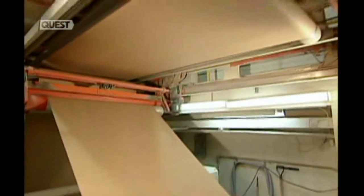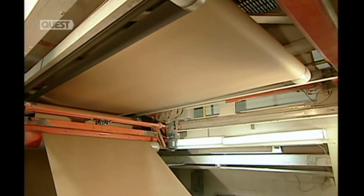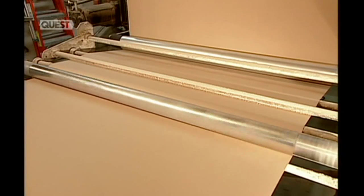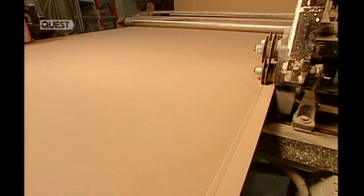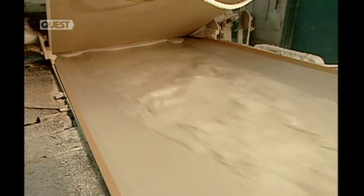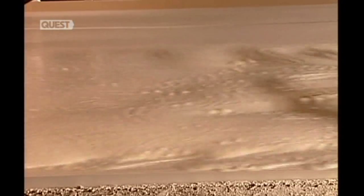Now they'll form it into a gypsum board, which is basically a slurry sandwich. The bread is this thick heavyweight paper. As the roll unwinds, creaser wheels score a line about three centimeters from both edges. Then a machine evenly spreads the slurry, like a sandwich filling, between the top and the bottom sheets of paper.